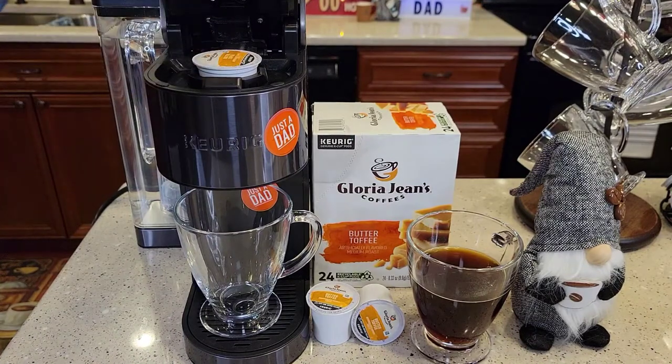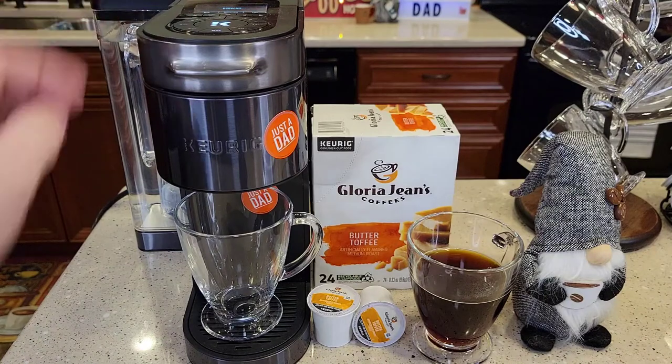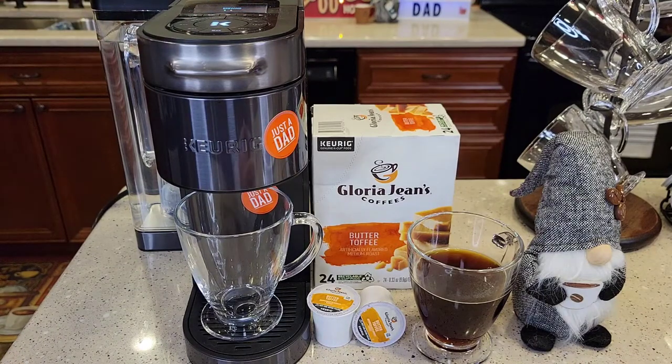I like to brew my coffee on 8 ounces. K-cups typically have just 2 tablespoons of coffee in them. Today I'm going to be using the Keurig K-Supreme Plus Smart Coffee Maker.